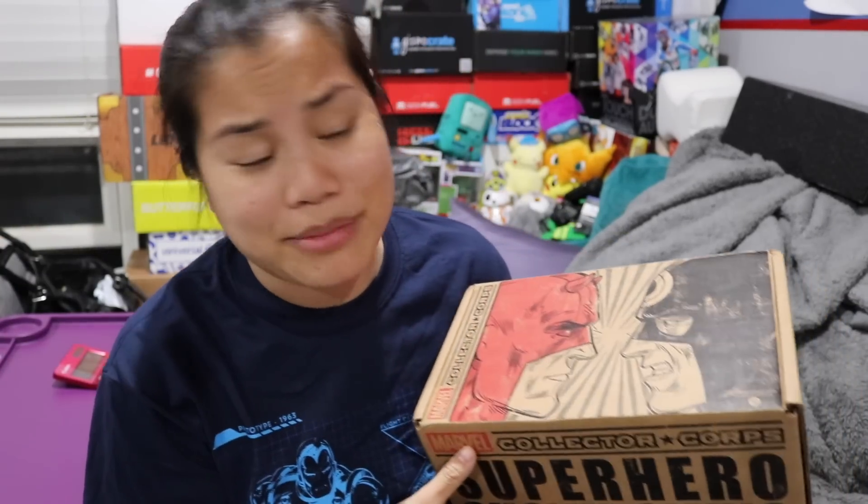If you're interested in getting this box, I'm going to put all the pricing details in the description below. This is one of the Funko collab boxes with Marvel. They have one with Marvel, Star Wars, DC, and newly announced, Disney. They have the Disney Treasure box coming out, and I am totally going to order that once it comes out.